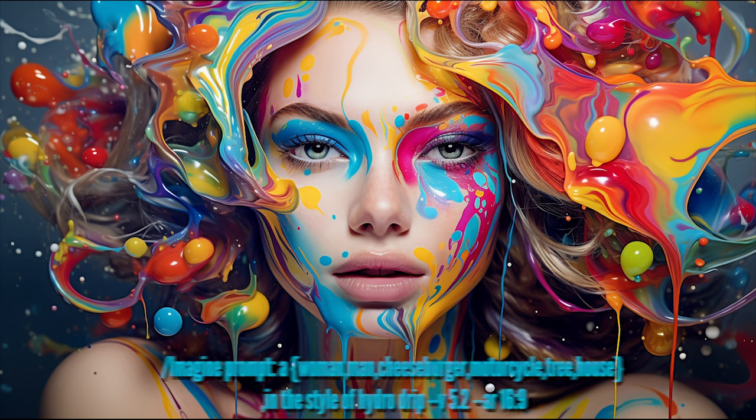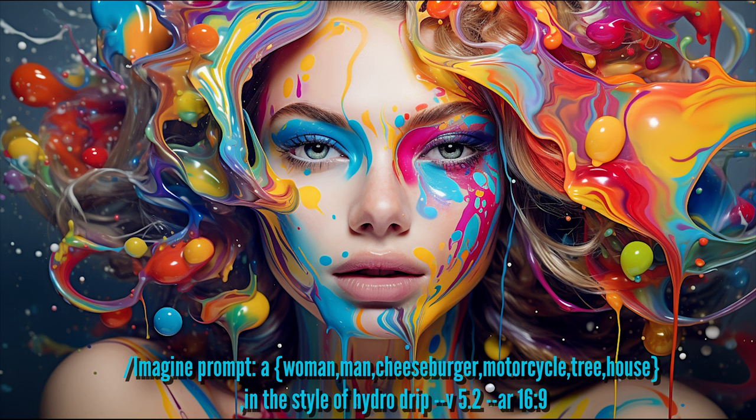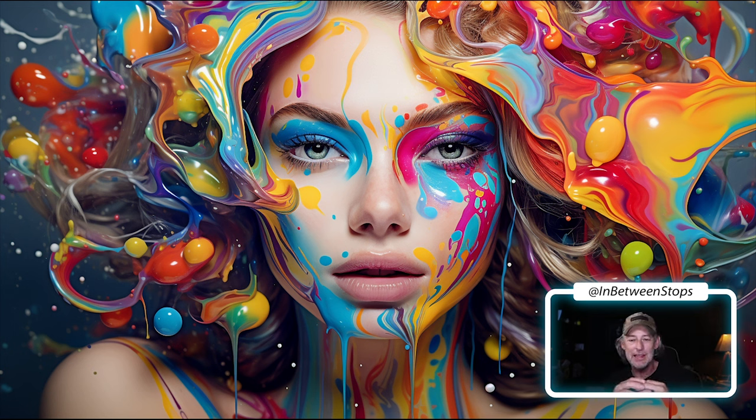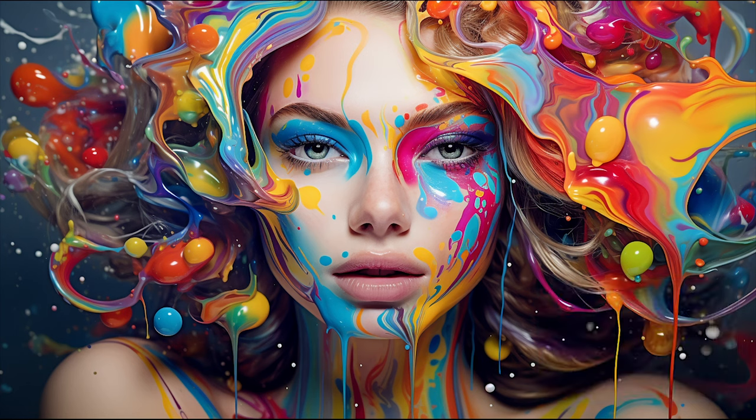This first style is hydro dipping. If you're on YouTube or TikTok, you've probably seen people do this where they put spray paint — something lighter than water — into a bucket or container. They spray paint and make patterns on the surface of the water, then take an object and dip it in to get really cool designs applied to its surface. I've seen them do sneakers, jeans, refrigerators, all different sorts of things.